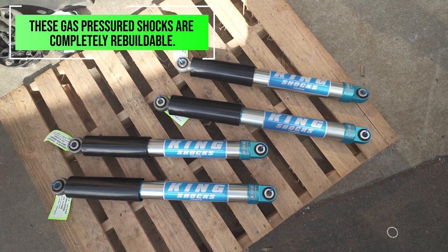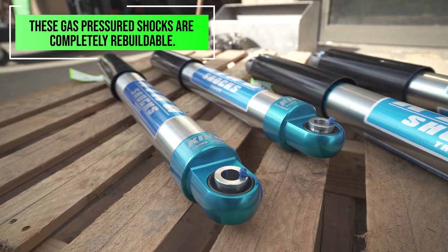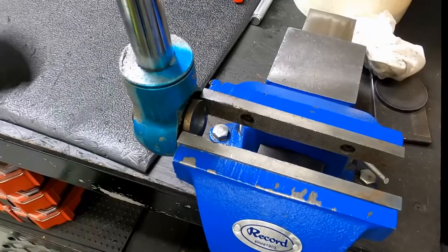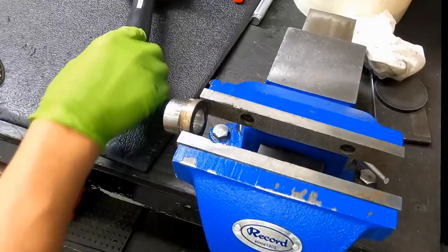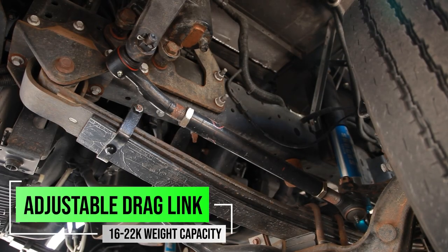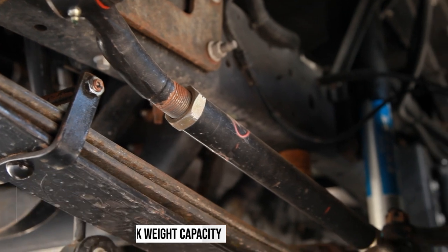Another key thing is that these shocks are gas pressured, and the best part is they're 100% rebuildable. The goal is to never have you buying a shock again — you're going to buy this shock one time and be able to change it, modify it, rebuild it, whatever you may need. Keep in mind that if you're going to add springs to the front of your F53 RV, you will need an adjustable drag link — that's something that we offer as well in order to get proper alignment out of it.